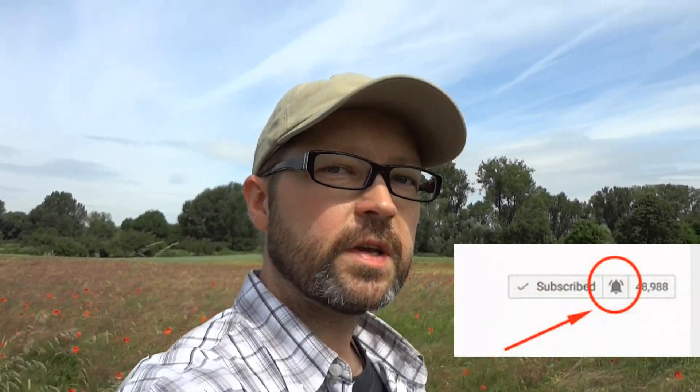The first thing I'd like to talk about is that some of my viewers don't seem to get my new videos in their subscription feed. I don't know why that is, but if you really want to make sure you don't miss any of my new videos, please click the little notification bell icon right next to the subscribe button.